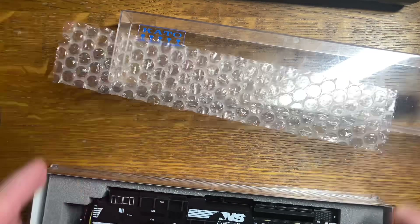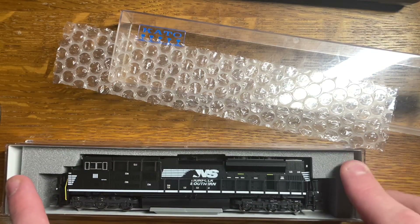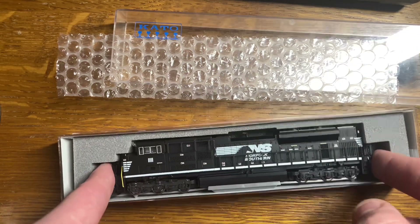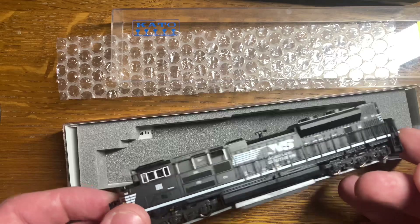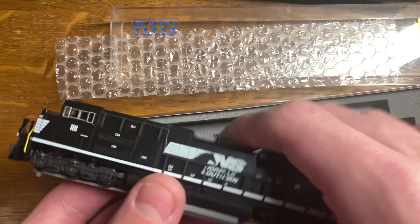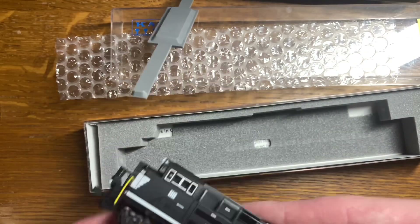So the box itself doesn't really come with that much. It's pretty much the typical unboxing experience, except there's no extra detail parts because they're already on the locomotive. The packaging is really nice because there's the foam that's in all Caddo models, and then also there's this piece, which I'm not sure exactly what it does, but it's cool.